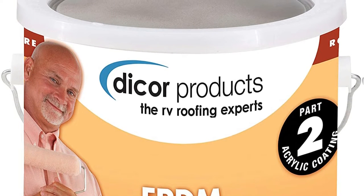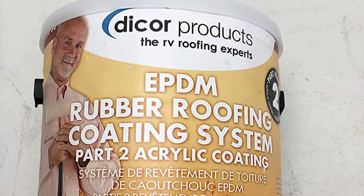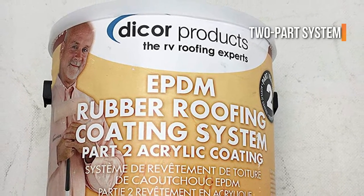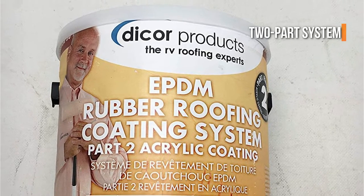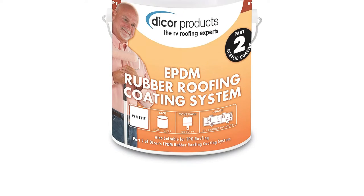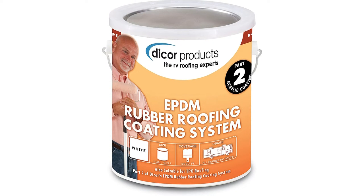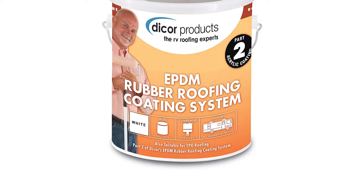In addition, you need to use the DICOR Rubber Roofing System Cleaner Activator for proper attachment, since this item is part of a two-part system, which can increase the expense. Also, it may take longer to cure in cooler weather, so summertime application might be the best option. And if you don't seal the can between layers, the fluid can start to set around the sides.